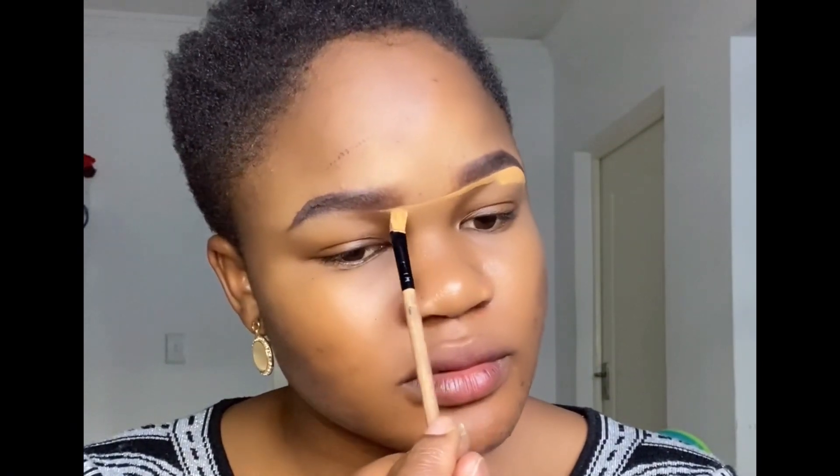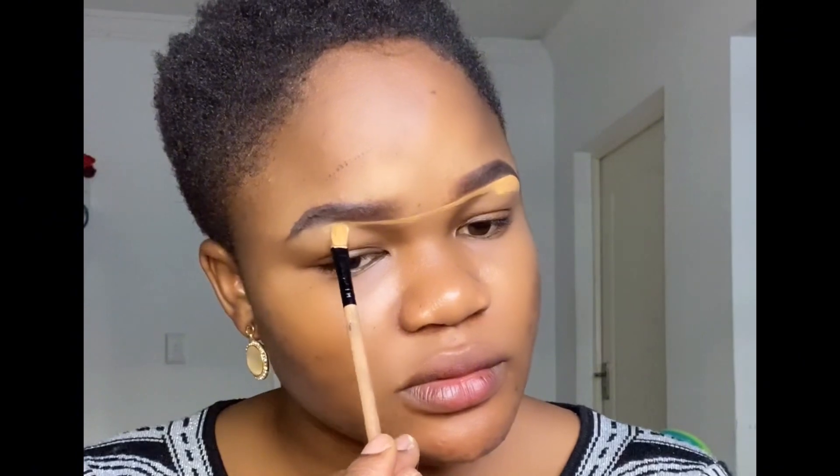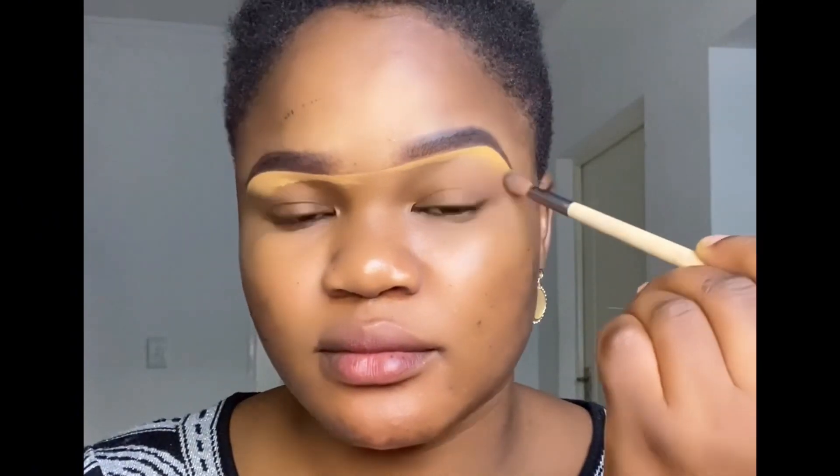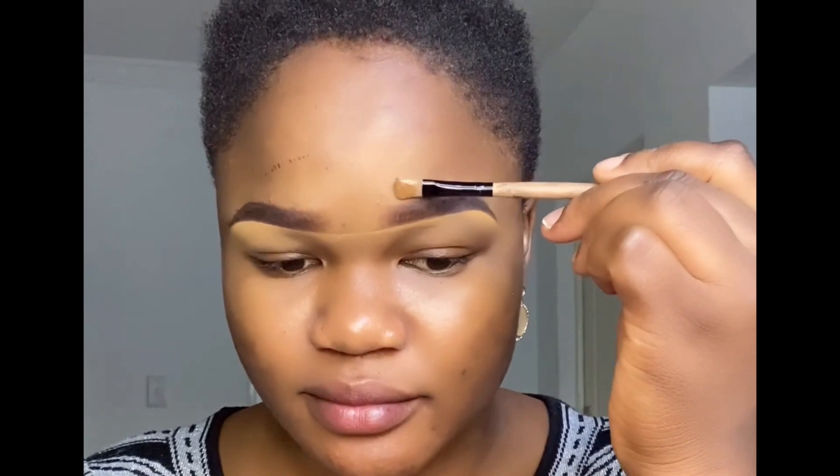Now it's time to clean the second one. I link it again — especially as a beginner when you are starting to do your eyebrows, it's obvious one will be up and another will be down because you are still learning. So you link them to make sure they are the same and opposite each other, not one up and one down.